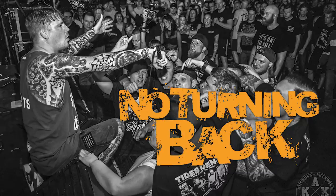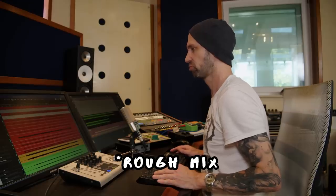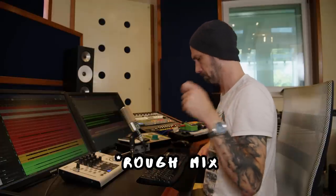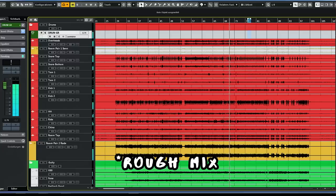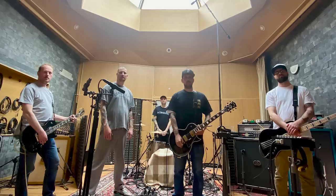What we got here is a live recording I did with a band called No Turning Back. There will be a four-hour documentary about how we tracked this EP live in a pretty cool studio in the Czech Republic. It was a very interesting session — a live session with everybody in the room playing, and you can even download the multi-tracks and mix it yourself.